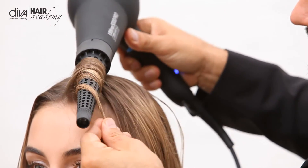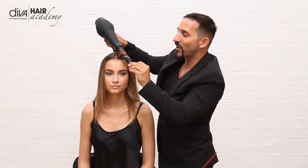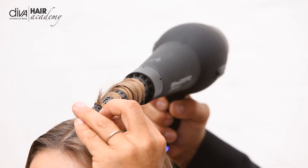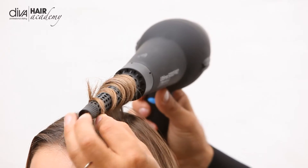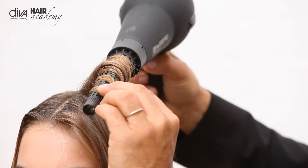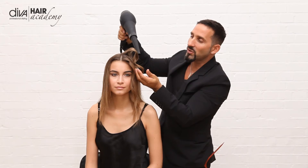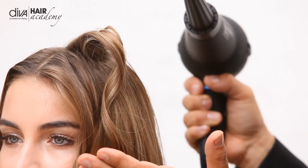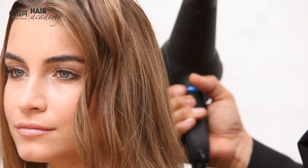I wrap it around and use the cool shot off and on. You have the ionic technology which gives the ionic conditioning in the hair, and when you take the hair out you can see it just really allows the cuticle to lie flat and smooth to get a really fantastic finish on the hair itself.